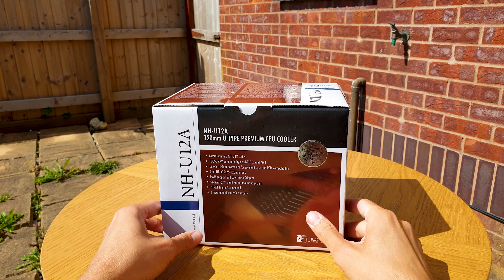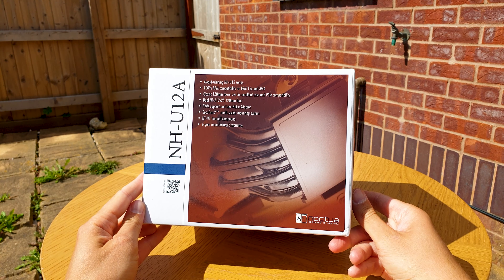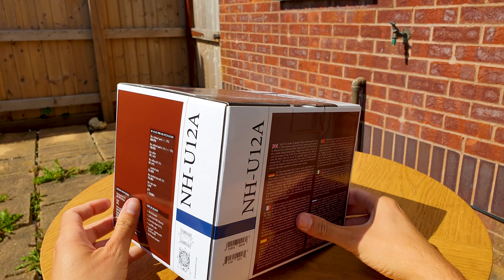It charges a pretty penny at $100, which is the same price as the dual heatsink monster the D15, and almost twice the price of the regular U12S. But the key selling point here is the 140mm cooling performance in a 120mm package.